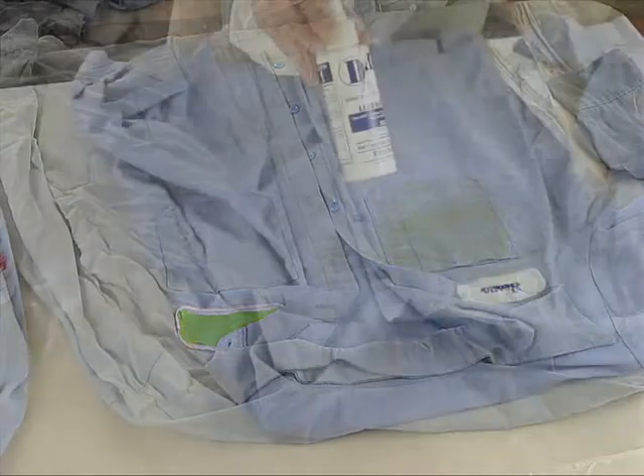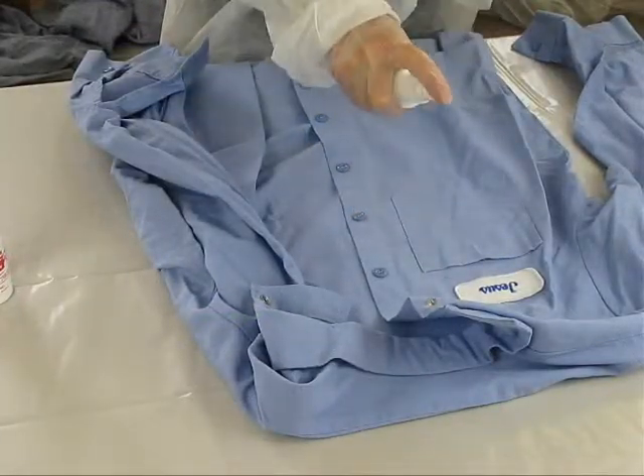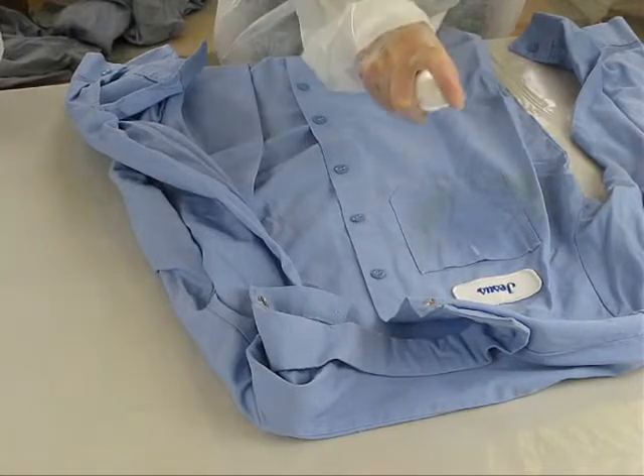In this next test, we are testing a shirt that looks clean using the direct test method on the pocket area. Even visibly clean clothing may still contain significant amounts of lead.